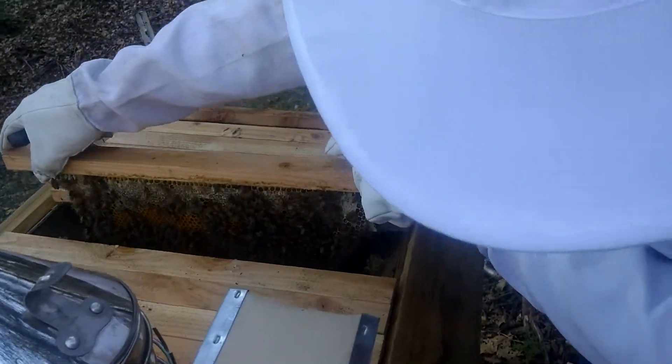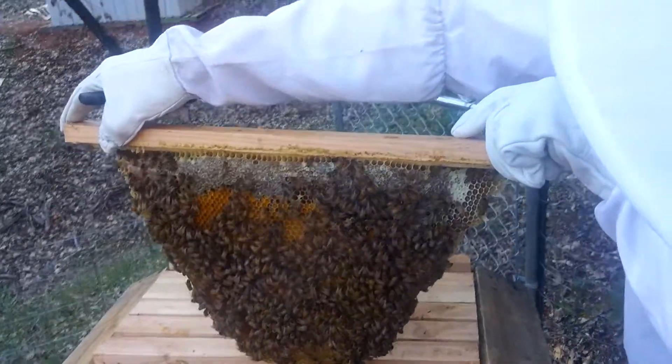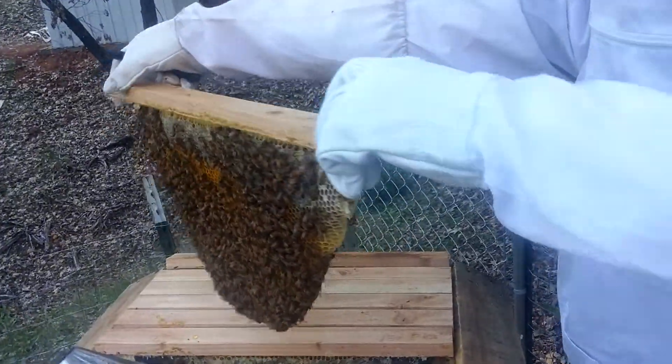Is this one heavy? That answers my question. Don't need to take a picture — it's on video. Awesome. Look at this side. That's all honey at the top.